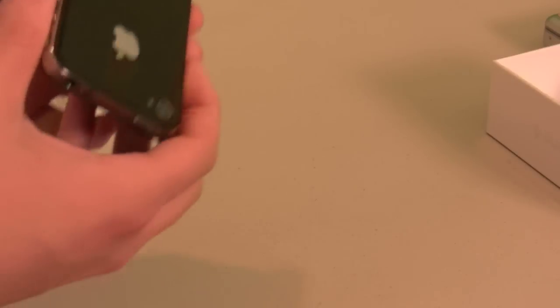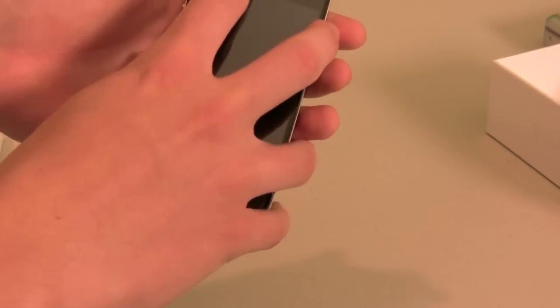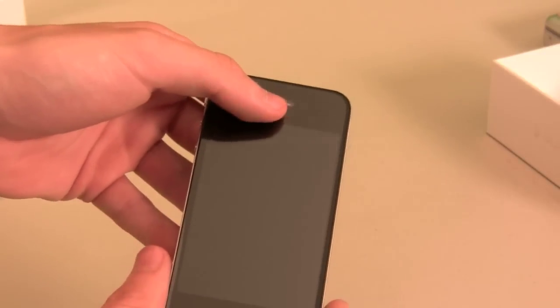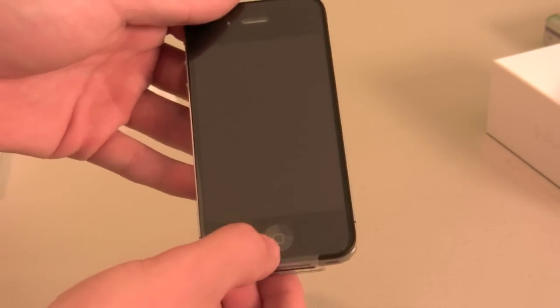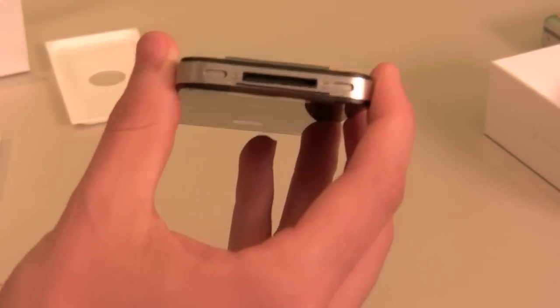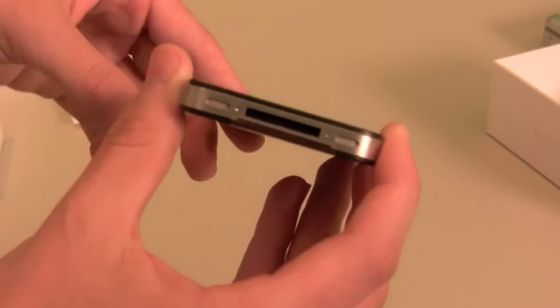So let's give you a brief tour of the new iPhone 4. You have your front-facing camera for FaceTime video chat, as well as your proximity sensors up here, as well as your earpiece. Here's your retina display — super high quality — and your home button. On the bottom you have your 30-pin dock connector, and one of these is your speaker and one is your mic. So iPhone users out there, if you think one of your speakers is broken, it's not — one of these is a microphone.